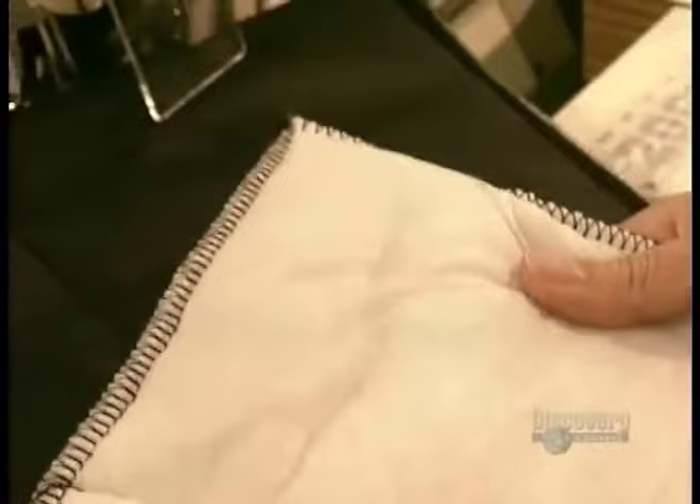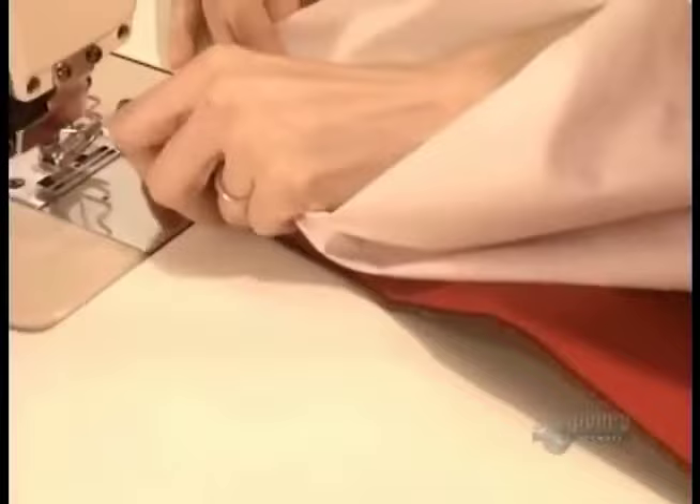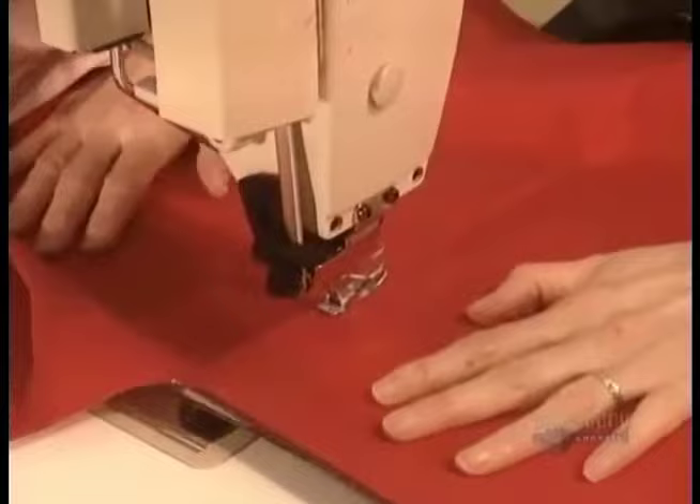Once they've completed each piece of the insulation jacket, they sew it all together. The outer fabric of the windbreaker is heavy nylon. The lining is a special fabric with tiny holes large enough to let humidity escape, but small enough to stop water droplets and wind from penetrating. This is what allows the jacket to breathe, while at the same time making it windproof and waterproof.